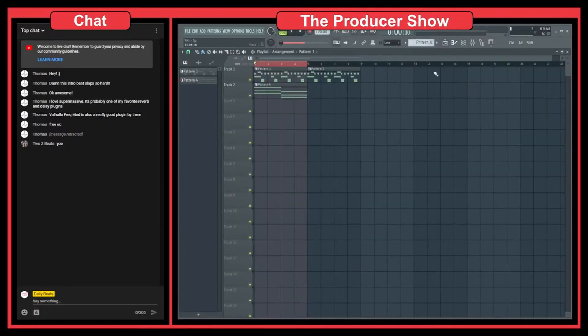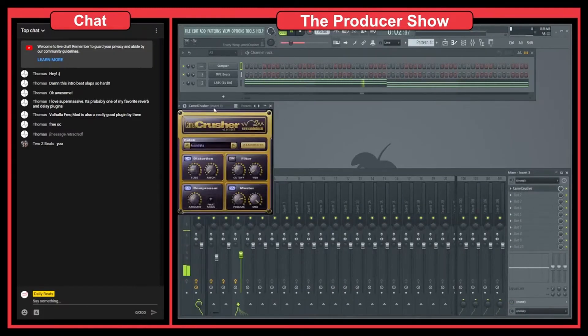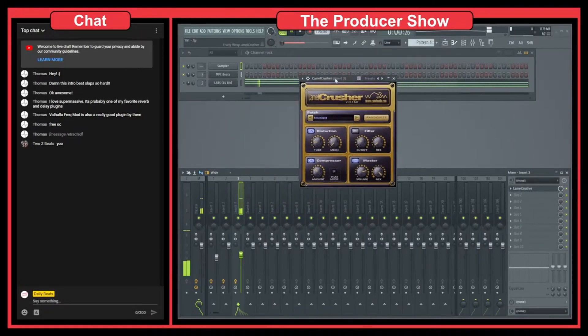This is the beat — or the drums — that I have. Very simple drums. I have Camel Crusher on them, and as you can see, I have the compressor on and just a tube distortion applied. Let's listen to the before and after. You can really hear it especially on the kick — that's where you'll most notice the distortion in this case — and it just gives a little bit more power to the drums.